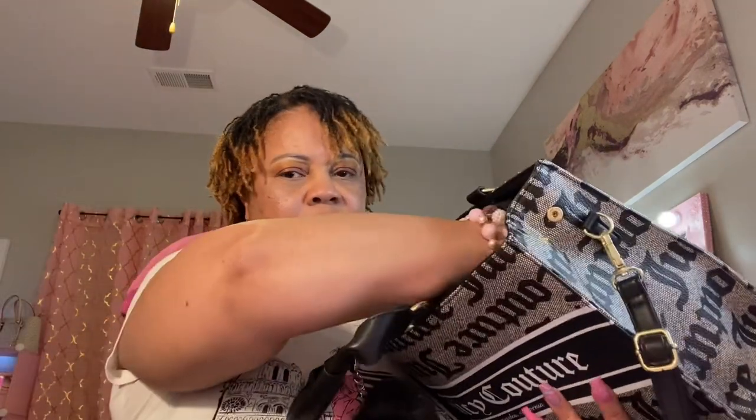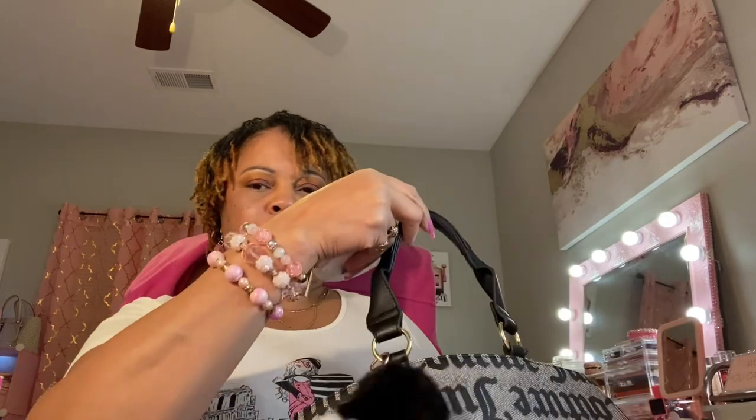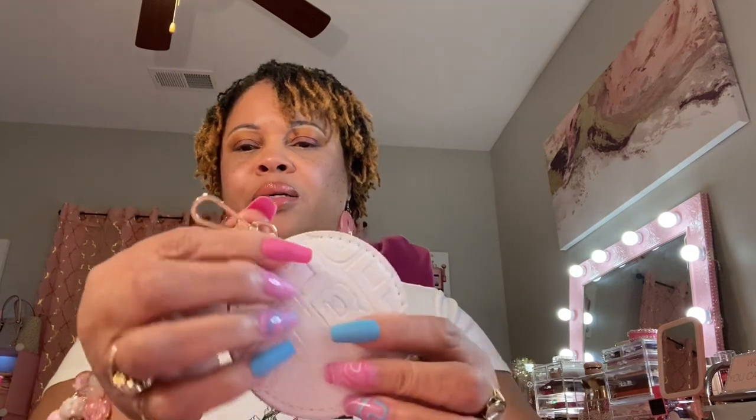Next I have my little BB change purse. I hauled it from Burlington but left it in a bag and forgot to show y'all. It has a little clip where you can clip it on the outside of your bag, but I just put it inside. Inside here I just have some candy.